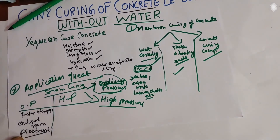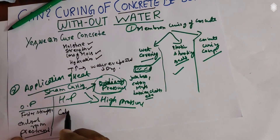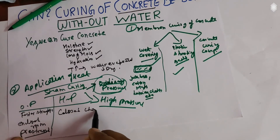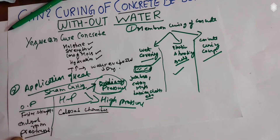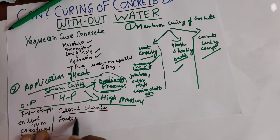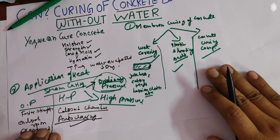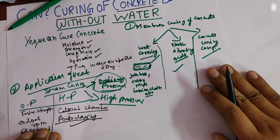Steam curing at high pressure is different from ordinary steam curing. This method is carried out in a closed chamber instead of an enclosed room, and superheated steam at high temperature and high pressure is applied on the concrete. It is also known as autoclaving. The autoclaving process is practiced in curing pre-cast concrete factory products, such as lightweight concrete products.